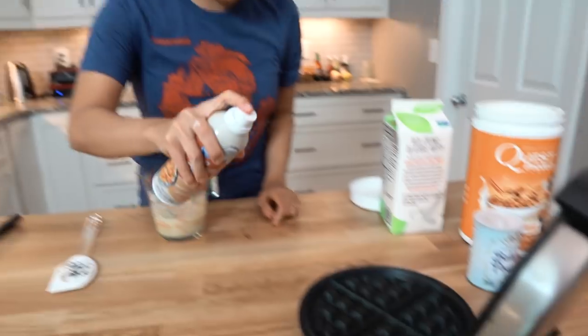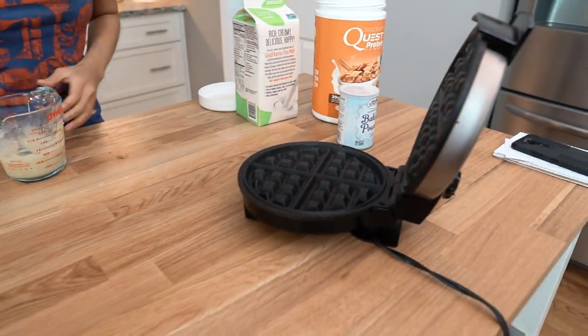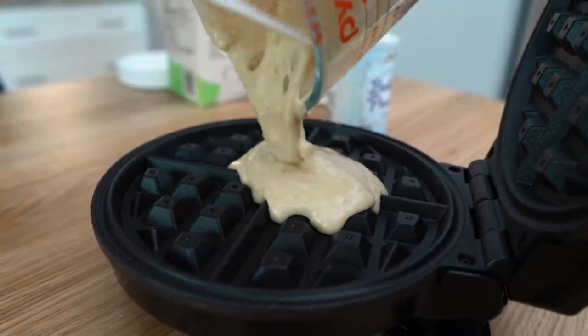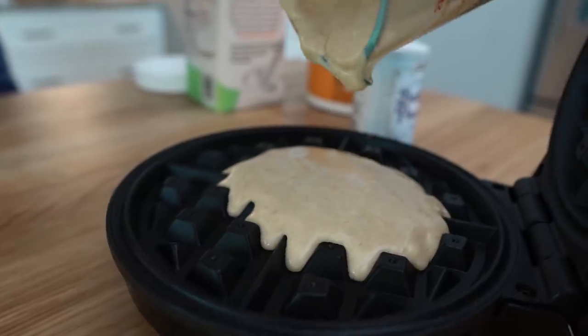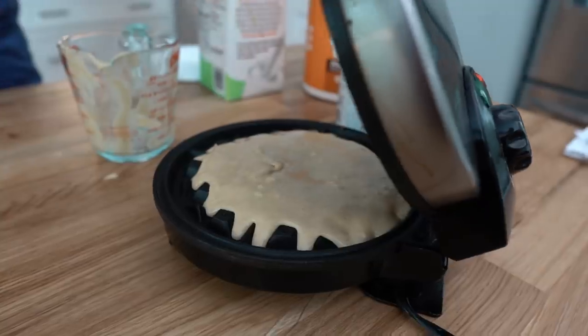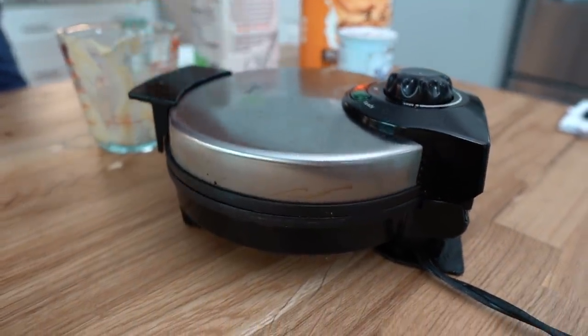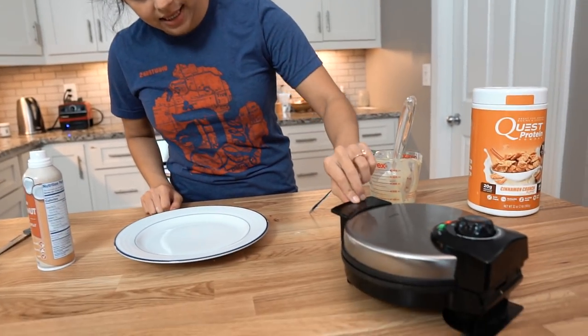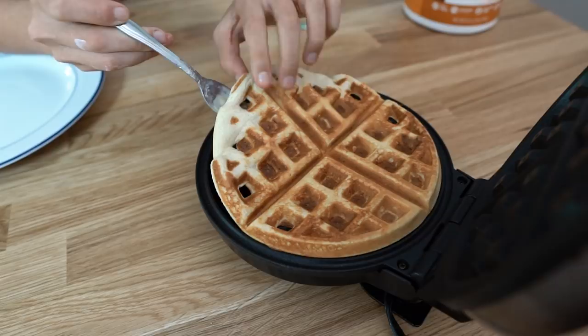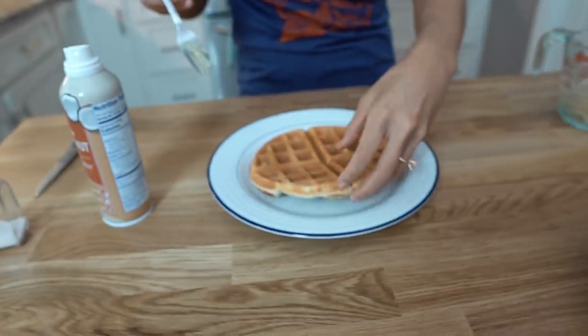So let's get these waffles made. Give it a small spray. Let's make one big one today. All you have to do is wait. It's been about four minutes — let's take a nice look. Whoa, baby — look at that. And that's perfect.